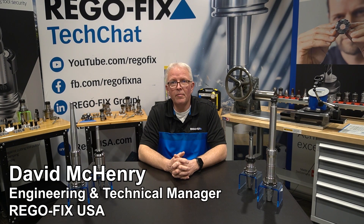Hello and welcome to RegoFix Tech Chat. My name is David McHenry. I am the engineering and technical manager here at RegoFix USA.